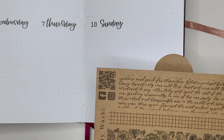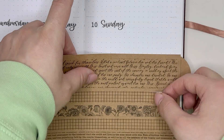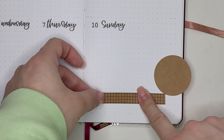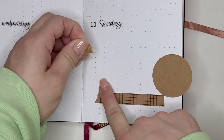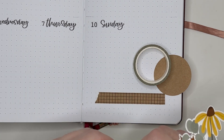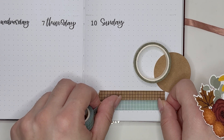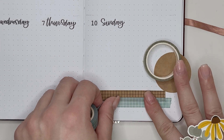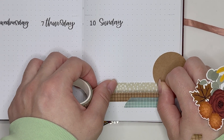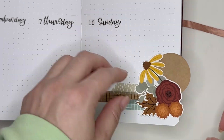I wanted to use one of these craft washi strips — either the script one or the floral one — but the script one was really thick, too thick for this small space, and I thought the floral one might be a little too busy given the floral bloom I'm using. So I went with a grid one, which means there are two grid washies in this spread. I'm not always a fan of using the same style washi, but I don't think it looks too bad because the colors are very different. I put down the craft washi first, then the green grid washi that pulls in the green from the leaves on the fall bloom sticker, and then this spotty dotty washi also from According to Ally, and then I'm putting down my cluster.